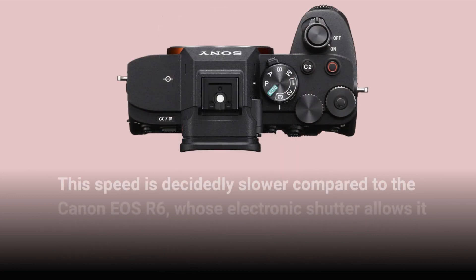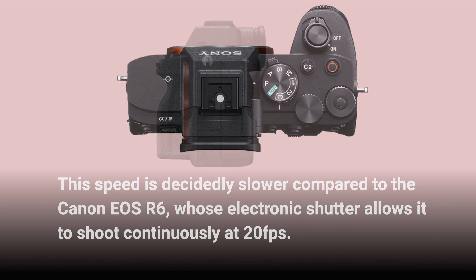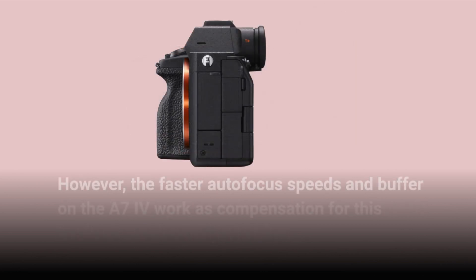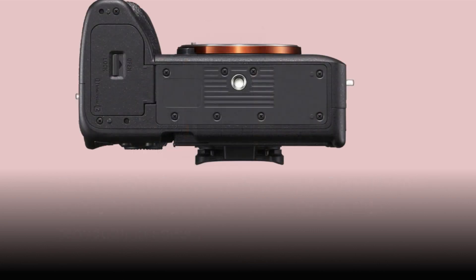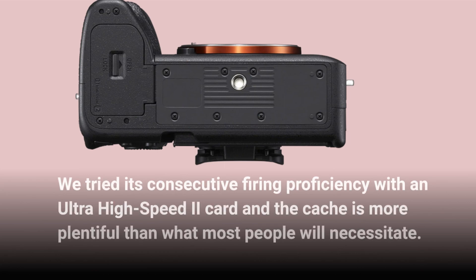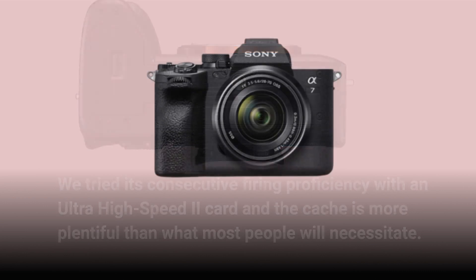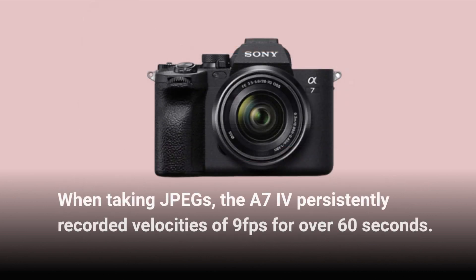This speed is decidedly slower compared to the Canon EOS R6, whose electronic shutter allows it to shoot continuously at 20fps. However, the faster autofocus speeds and buffer on the A7IV work as compensation for this reduction in speed. We tried its continuous shooting performance with an ultra-high-speed card and the cache is more plentiful than what most people will need. When taking JPEGs, the A7IV consistently recorded speeds of 9fps for over 60 seconds.